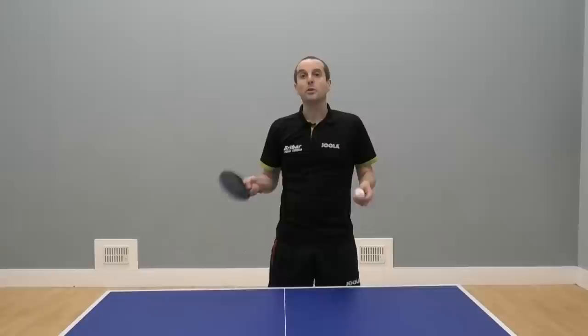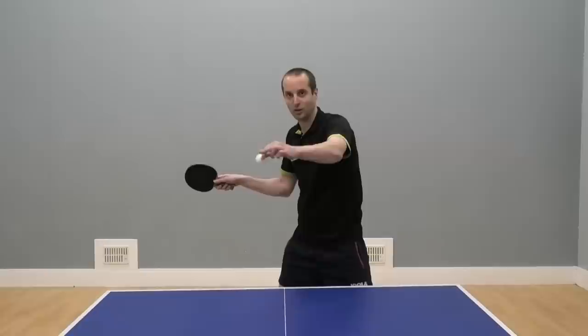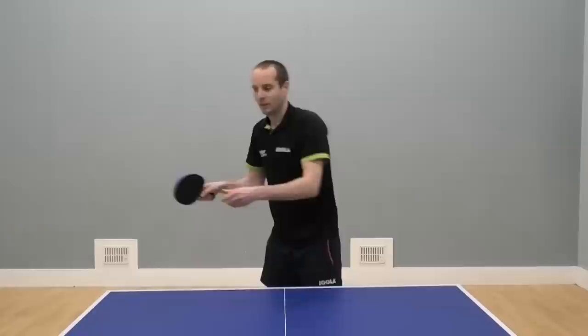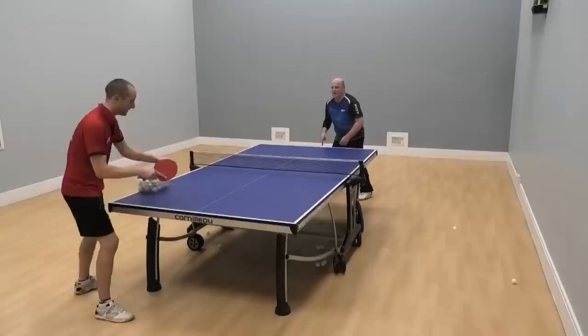In terms of the timing of the shot, ideally you want to get the contact when the ball is at the highest point. That gives you the biggest margin to get the ball over the net because the forehand slap is a more direct shot. It's going more in a straight line, so you've got the biggest margin when that ball is sitting up, and that allows you to play with the most amount of power.